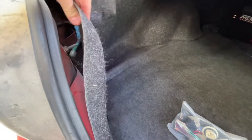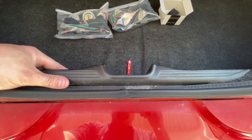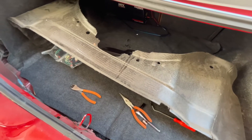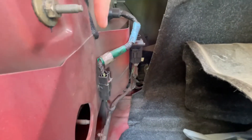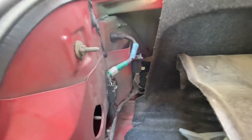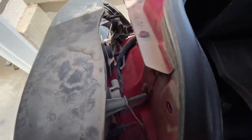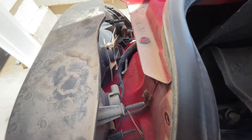With that said, the first thing we need to do is remove this trunk liner to get access to the taillights. Usually there are some retainers here and there but as you can see mine are missing, so this will be pretty easy. I'm also going to remove this black center trunk piece which is just held in by some push clips. With that stuff out of the way, the next step is to disconnect the harnesses and remove the four 11-millimeter nuts on both sides. Both sides are disconnected and ready to come off.